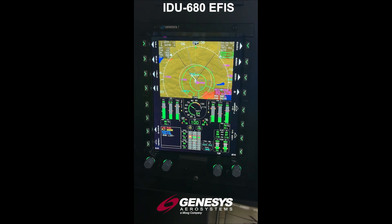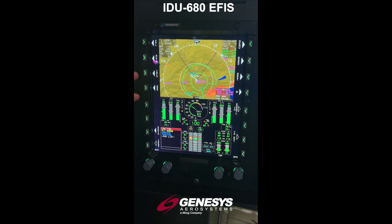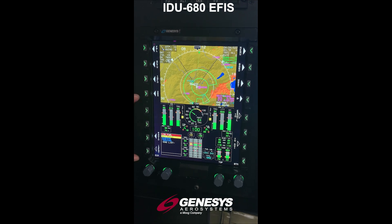Taking a look at the IDU 680 MFD, we're going to show the Bell 412 EICAS page with half page and then also a full page.